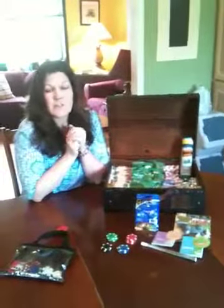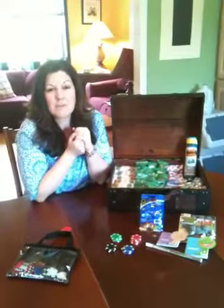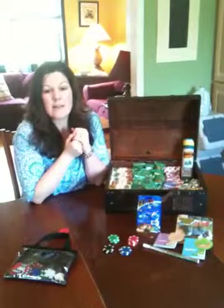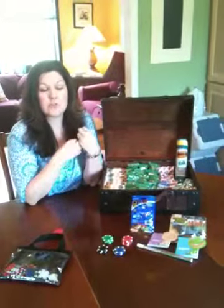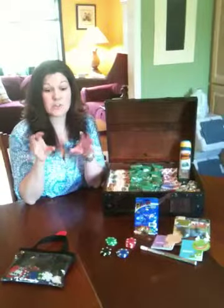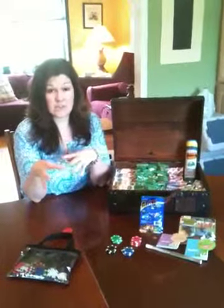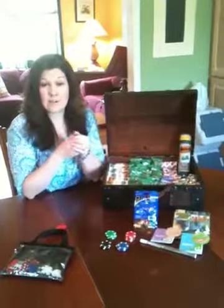I use the chips not only for school and for the chores, but sometimes we have extra behaviors that we're trying to work on. Right now I've been working on wanting the children to see a need and take care of it, so we're starting with the dishwasher. If they see that the dishwasher needs to get unloaded and they go ahead and do it without asking, they can earn chips for that.